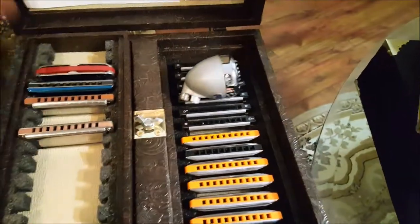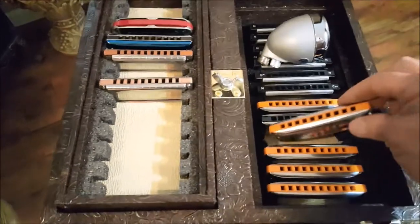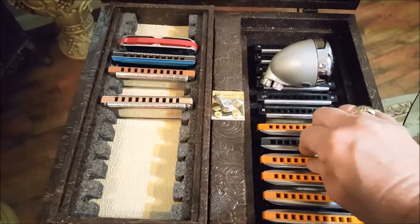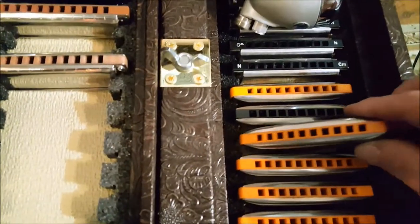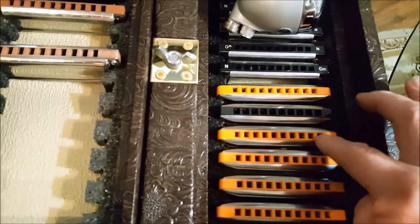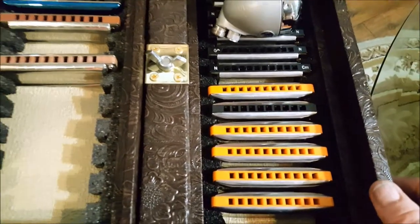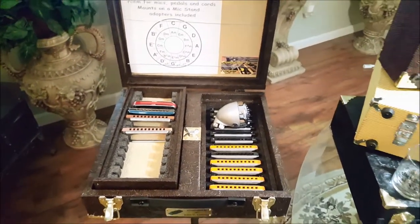You have to learn to pull your harmonicas out by the corners. There's not enough room to grab in the middle and pull it out, so pretty much just grab your harp by the corner. You can see this one's already starting to conform. To insert: push to the left or right, then push down — real easy process. And basically, that is it.